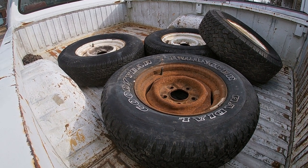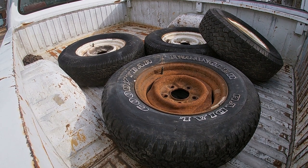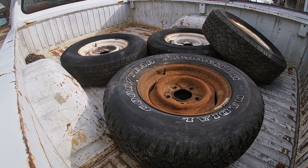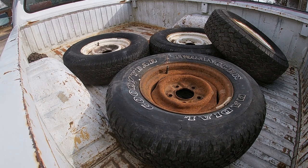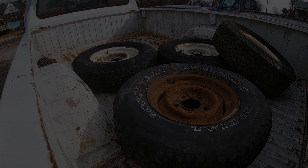The guy actually lived in Potosi, Missouri, which is a little over an hour from me, but he worked in Cuba, which is 15 minutes away, so he met me after work and I loaded them up in the back of Johnny 5 here. We'll throw them on the Jeep here in a few minutes so I can move the thing around.